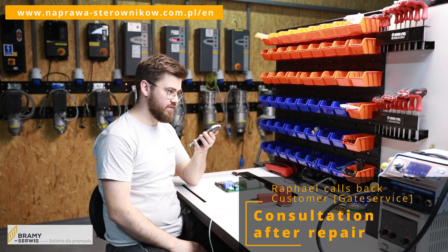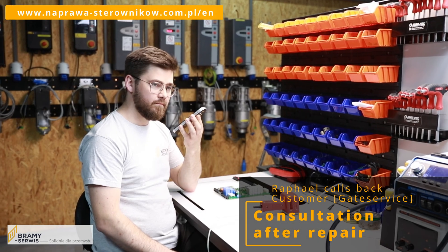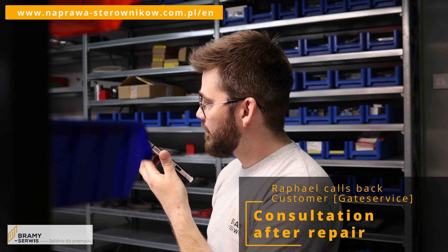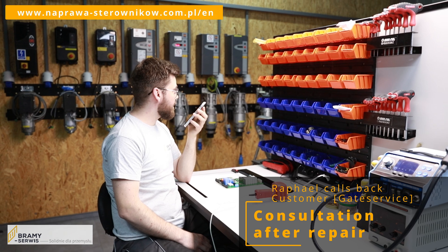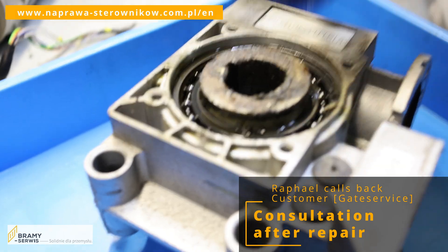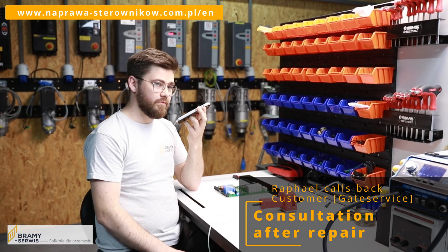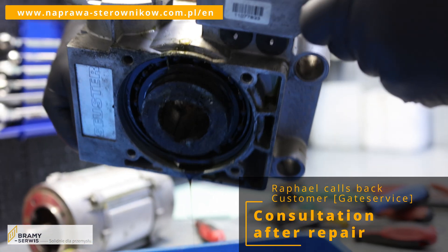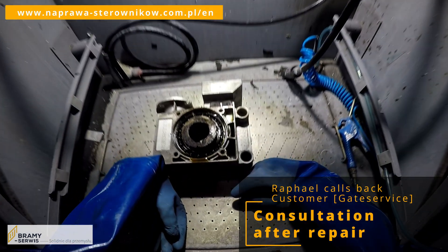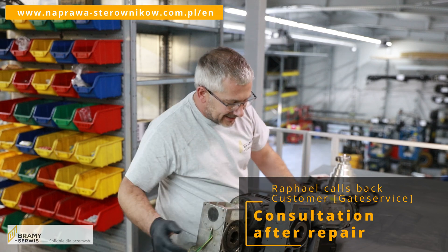Good morning, this is Rafał Skrzypczak Gate Service Company calling back. I have successfully set the parameters, but I'm wondering why the brake is very loud. Does this mean the brake is due for replacement? Yes, it could be mechanical wear on the brake or other sounds transmitted to the brake from inside the drive. Can you tell me how many cycles the drive has done? Minimum 300,000 — it's from 2019. It would probably be best to send us the drive for verification. We will be able to offer reconditioning and the drive will leave us fully remanufactured.